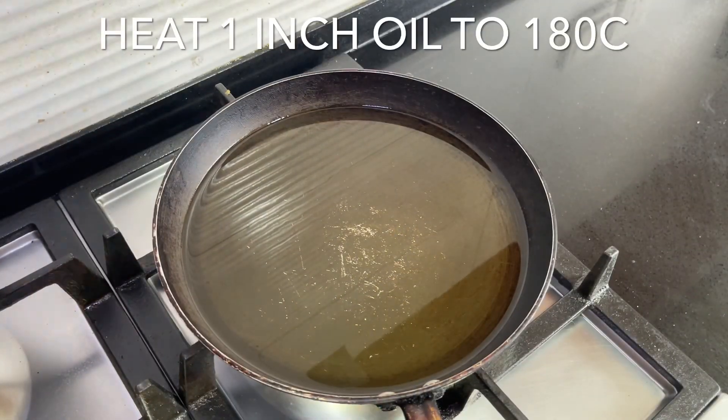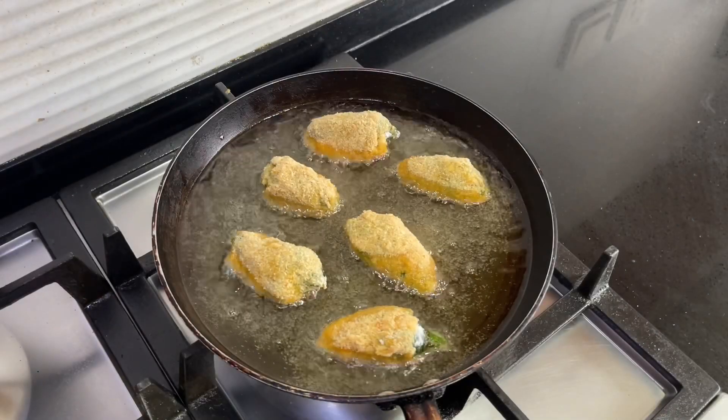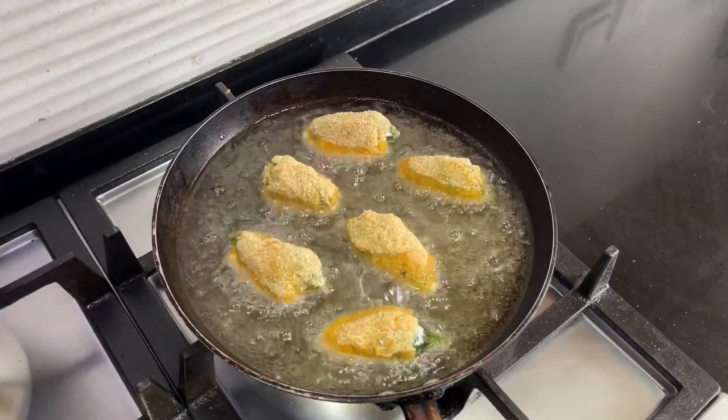If you want to freeze these for later, now is the time. Layer them in a tray or a plastic container until frozen solid, then move them to a zip-lock bag. Once you're ready to fry them, heat one inch of oil to 180 degrees Celsius.